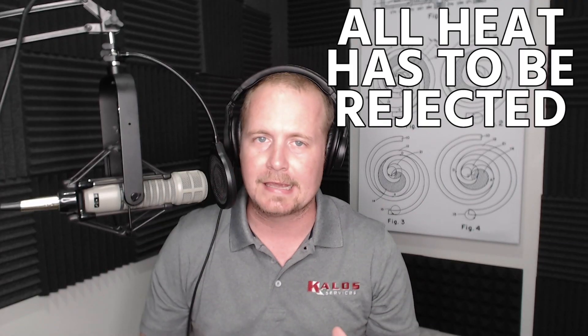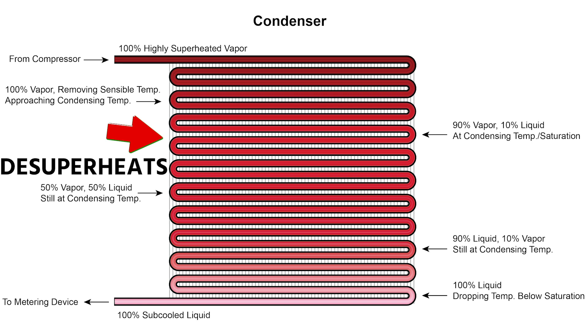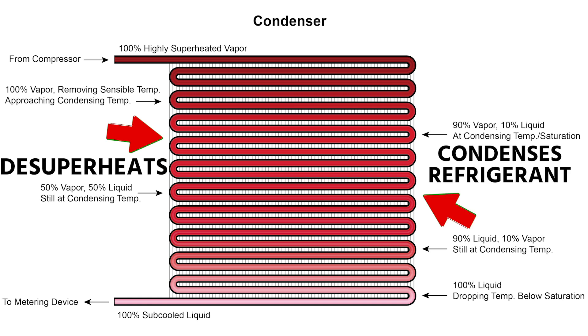All of the heat in the system has to be rejected in that condenser — first by de-superheating inside the condenser, bringing it down to the condensing temperature, and then through condensing all of that refrigerant. All that heat is literally coming out the top of that condenser.